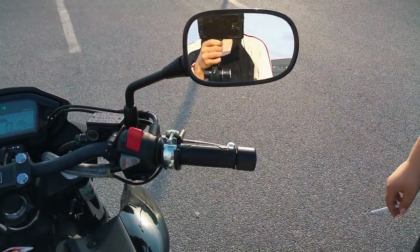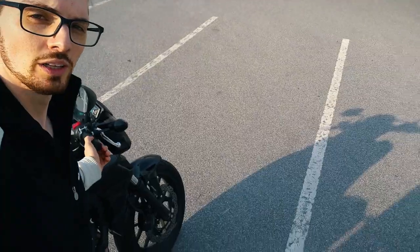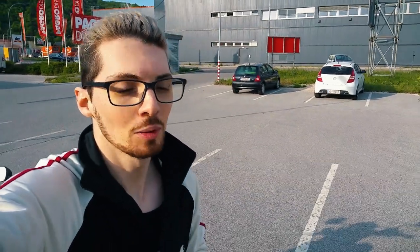Check this out. You approve it? Well, this thing will of course enable me to drive hands-free, do all kinds of stupid things. It's gonna be awesome.